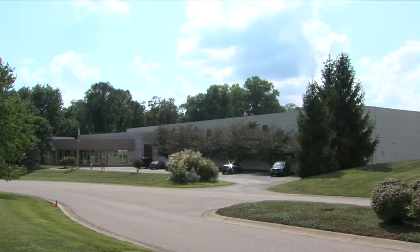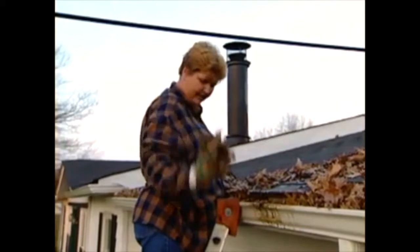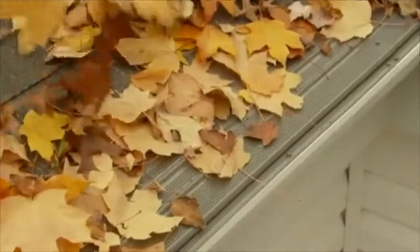Welcome to the Gutter Covers International Training Facility in Batavia, Ohio. This video will explain how to install the Leaf Terminator. The Leaf Terminator is the answer to clogged gutters. Its patented design features our exclusive perforation pattern that stops leaves and debris from clogging gutters.